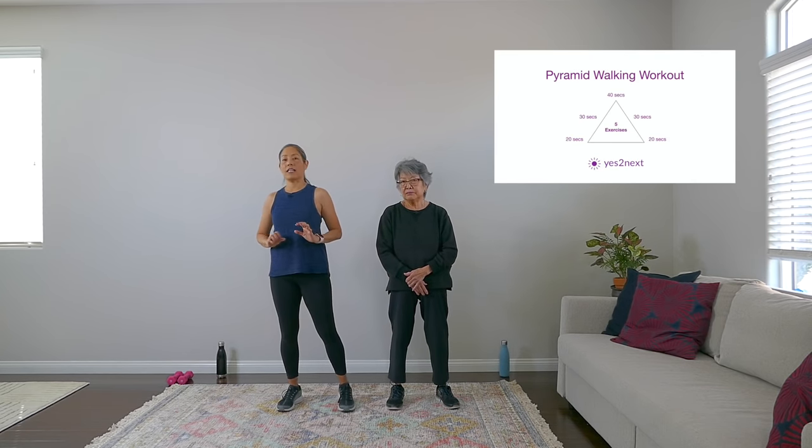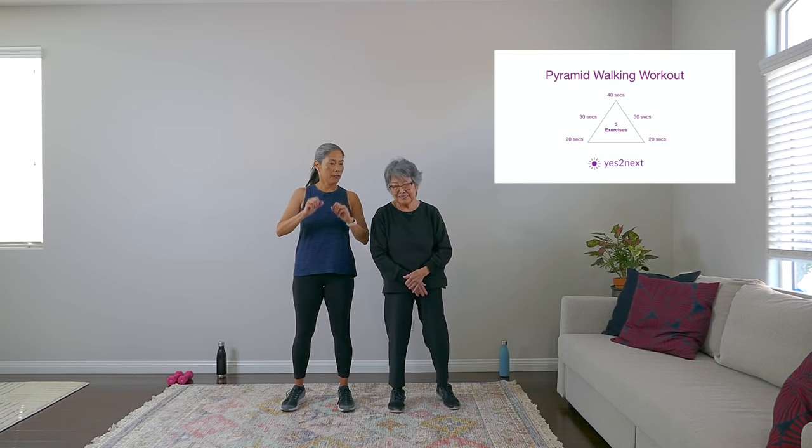Hey there, April of Yes to Next here with my mom, Aiko. Today we have a 25-minute walking workout for you. So here's the format — it's going to be called a pyramid format. We've got five exercises with different times for each round.